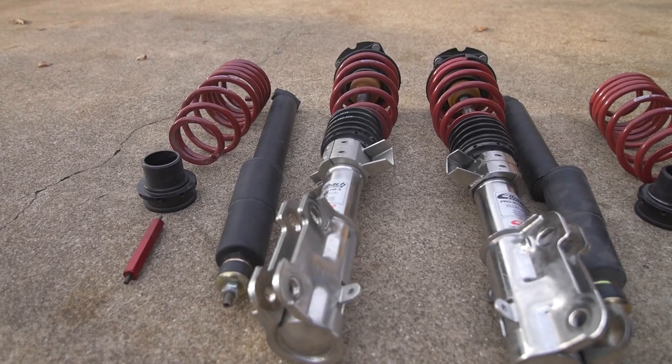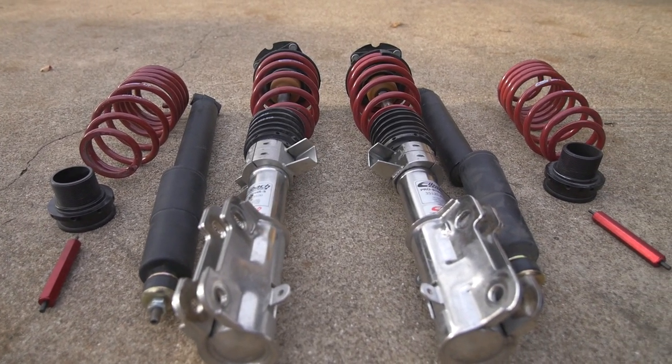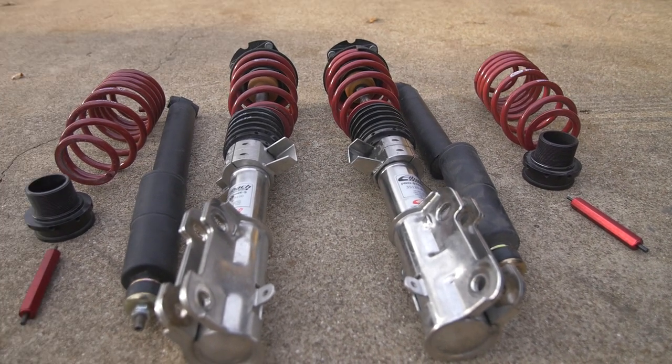The first thing you're going to want to do is lay the kit out to ensure that you have all the parts that originally came with the kit that you purchased. You want to make sure you're reselling it to the best of your ability to match whatever is being sold online, because that's going to be your competitor.